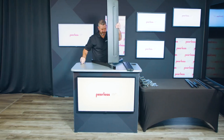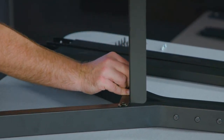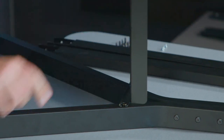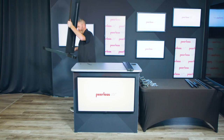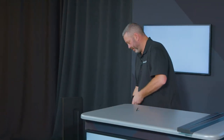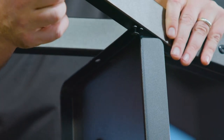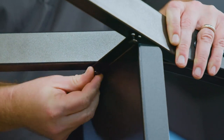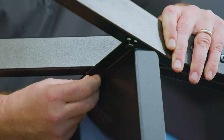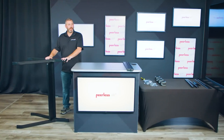You'll slide the shelf onto that first screw. Once that's complete, you can go ahead and set it on your floor. Next, you're going to put the second base together onto the shelf, sliding that pre-installed screw into place.